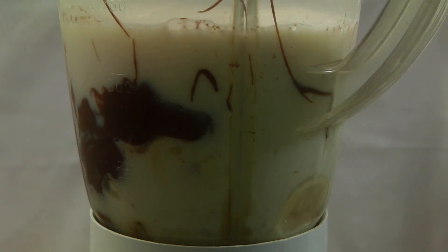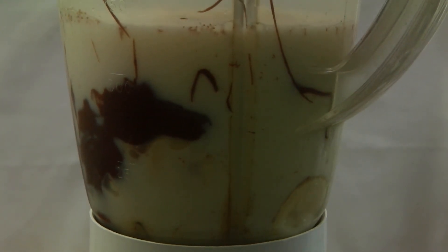This recipe is very simple. I am not using any ice cream, chocolate syrup, or coffee. Feel free to add any of those if you wish. Now I am going to give it a whiz until everything is well dissolved.